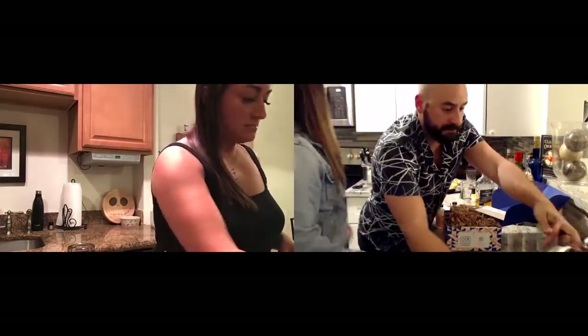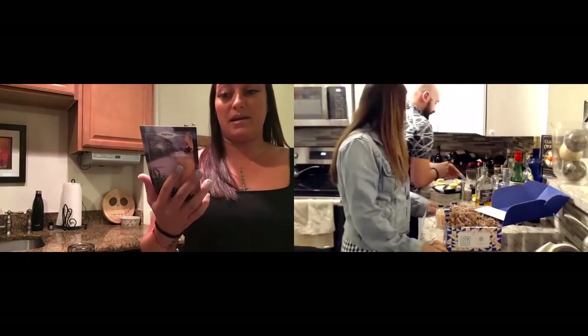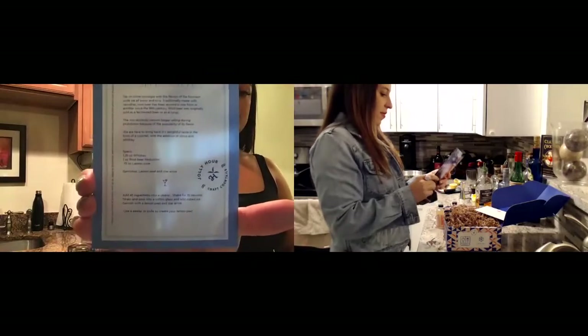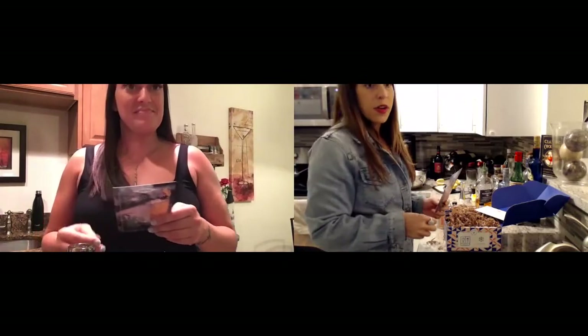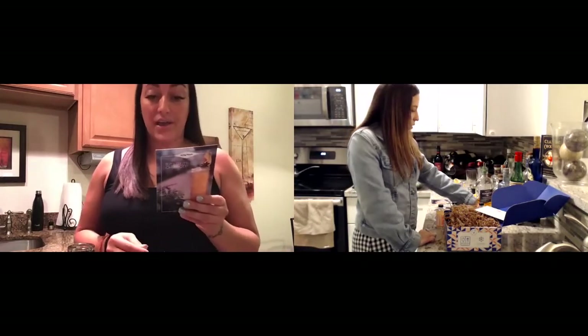Wow, I'm loving this. This is literally so easy to make — if you're not a mixologist and you're just making cocktails at home, this is so simple: three ingredients, literally can't mess it up. The star anise smells so good too. Definitely be making that cocktail again.